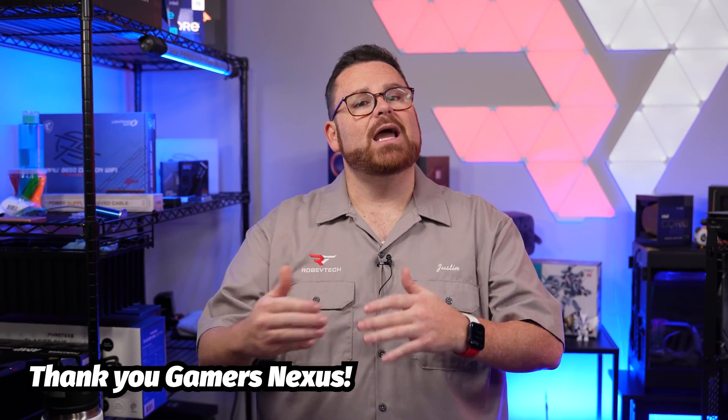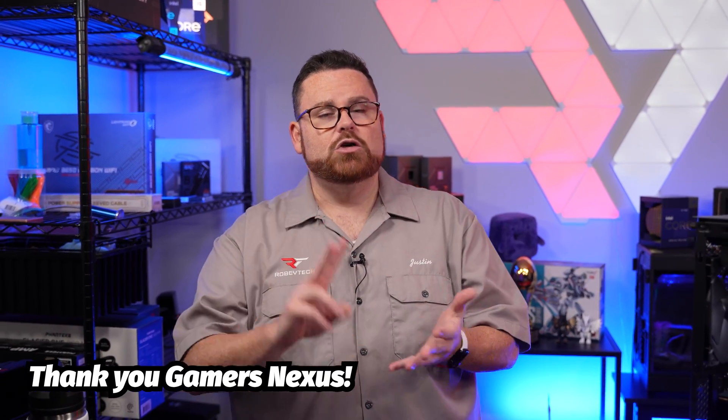Awesome job, Gamers Nexus. Now I'm going to walk you through two cases — one that's a standard normal build, and then the O11 Dynamic, because that's what everybody uses — and talk about the best practices to make sure this does not happen to you.